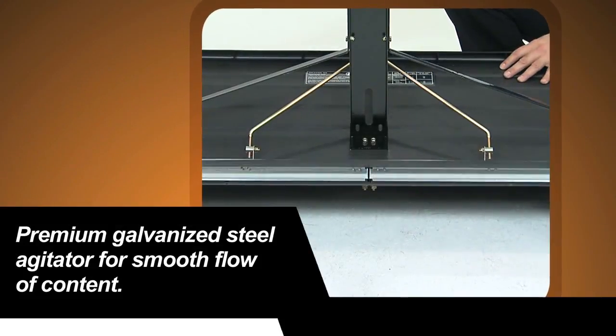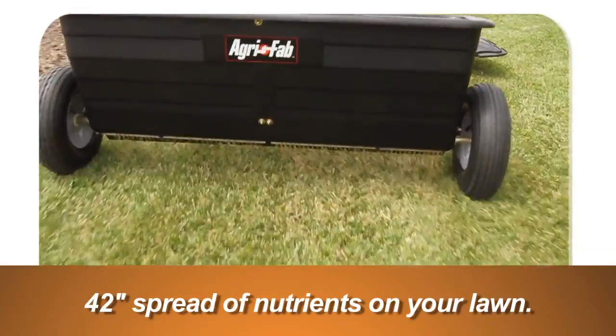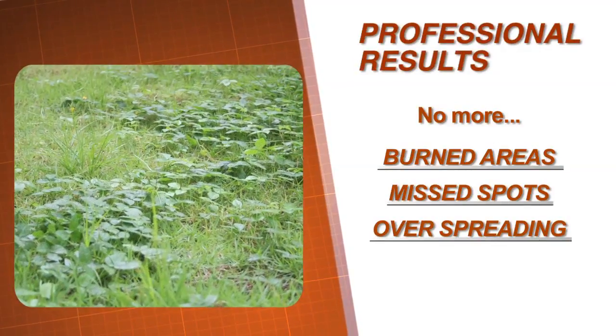With its galvanized steel agitator keeping the hopper's contents flowing smoothly, the Agrifab Drop Spreader offers you the ultimate in control as you lay down a 42-inch spread of vital nutrients on your lawn. No more burned areas, missed spots, or overspreading to delicate ground cover and trees.